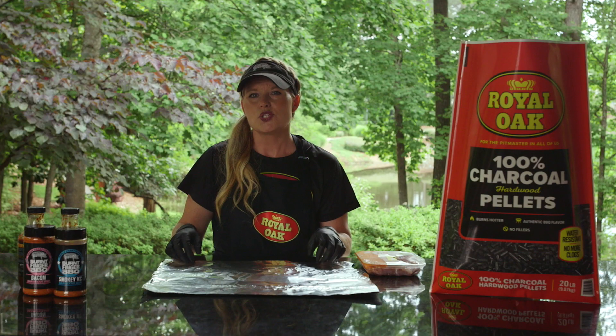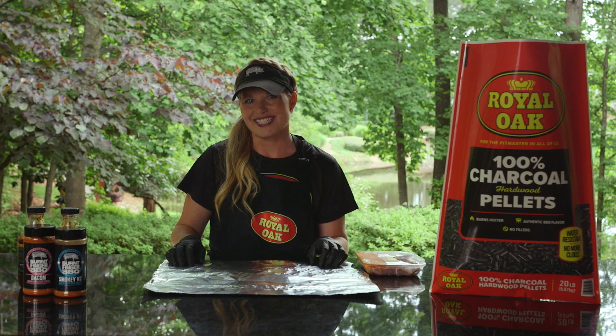Hi, I'm Pit Master Megan Day from Burnt Finger BBQ and I'm here with a charred chicken salad for the Royal Oak Charcoal Pellet Recipe Series.